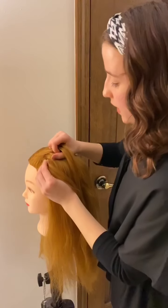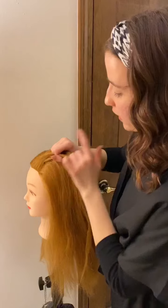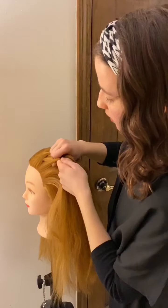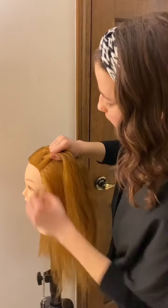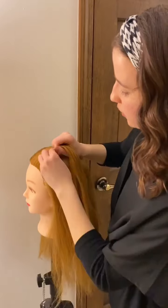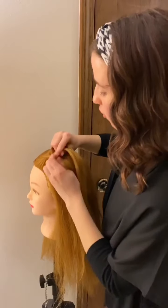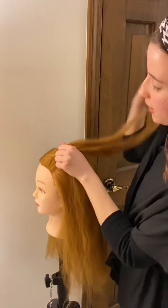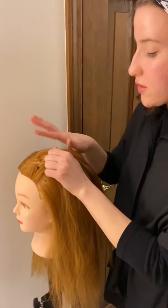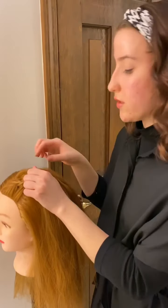Now we're back on the left side. Before we cross it over, we want to pick up a small piece of hair to the left of it, add that in, and then take this new thicker strand and cross it over the center creating a new center strand. It's the exact same technique — still crossing the outer strands over to the center — but just adding some hair before we cross them.